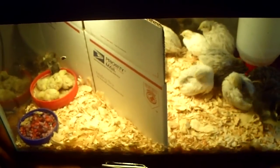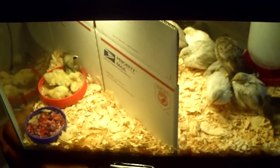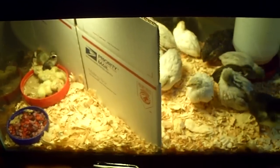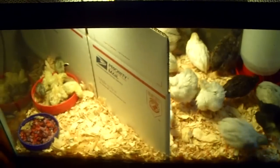Hey guys, it's me Charlie. Today is May 5th, 2012 — Cinco de Mayo. And I wanted to do a video update on my quails. This is my 10-gallon aquarium.